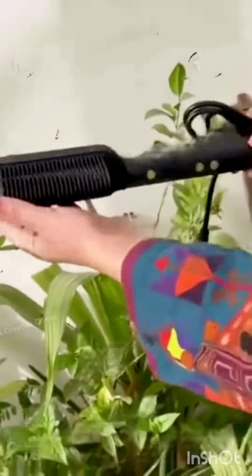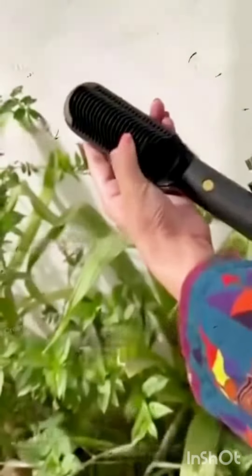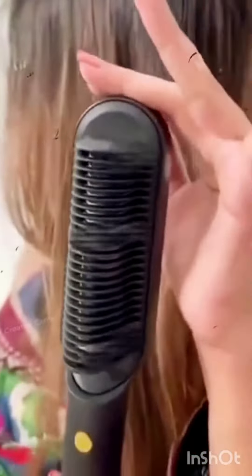You can increase and adjust the settings. This U-shaped comb is very easy and safe to use. It is easy and straight, and leaves hair soft and shiny. So go check out the website and order yours now.